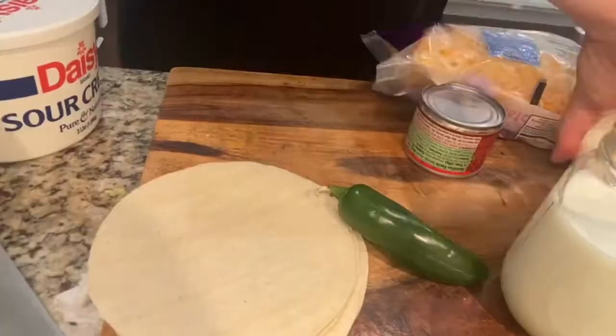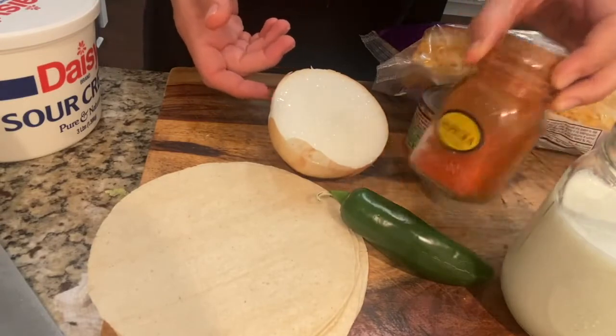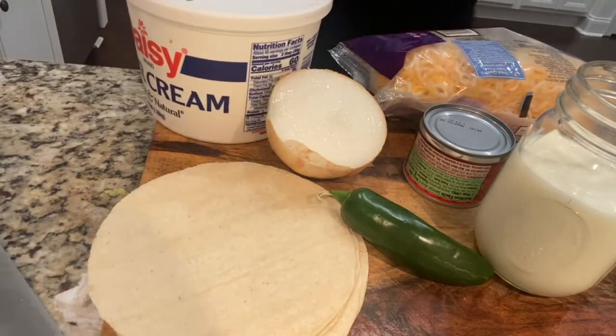This is just a lot easier. Next up, we've got our ingredients. I'm going to do a half of a white onion, and then paprika. We have milk, we have green chilies, some cheese, sour cream, and some tortillas.